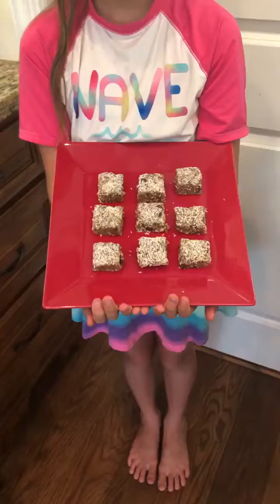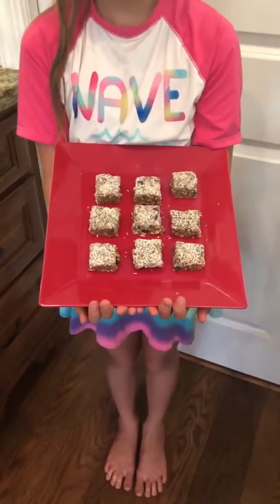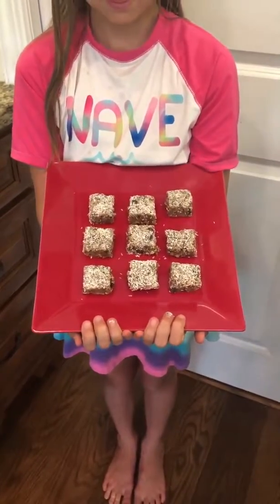Hello everyone, this is Rhonda Clark and I'm the certified nutrition health coach with Clark Chiropractic. Today I have my beautiful granddaughter Emery with me. She is helping me today and she is holding a new creation that I have made — these are my homemade Larabars.